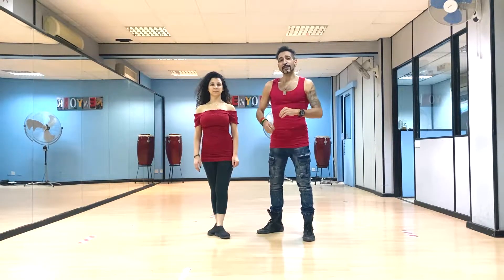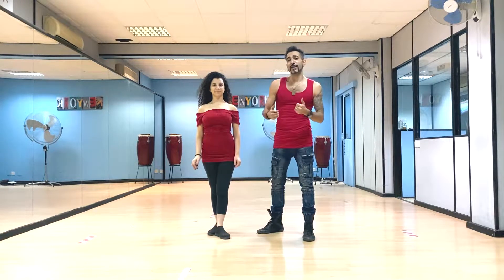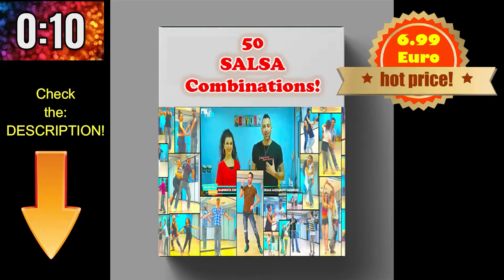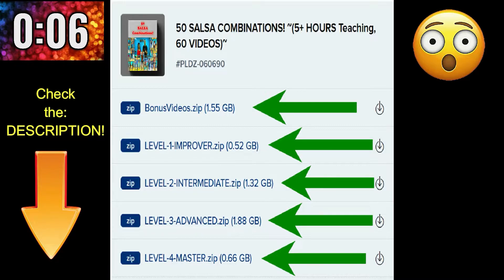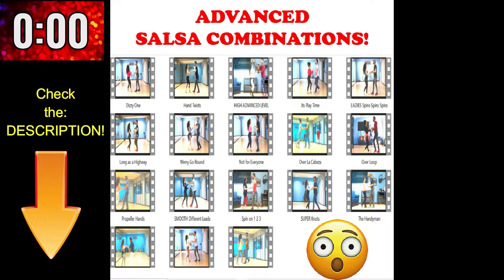Before we get started with the lesson, allow me some time to show you our latest downloadable product. 50 Salsa combinations with music and lessons for only $6.99 — Improver, Intermediate, Advanced, and Masterclass, plus one folder of 11 bonus videos. Purchase link in the description.